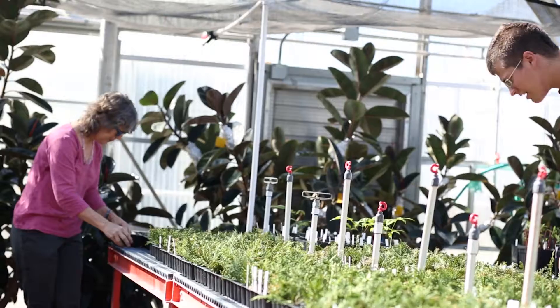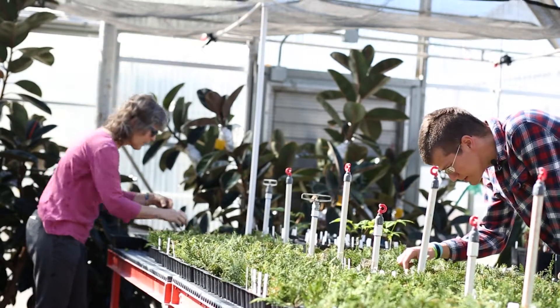Hey Master Gardeners, my name is Dylan and we're at the Virginia Tech Greenhouses today. Today we're going to be talking about the different types of seeds and how to sow them.